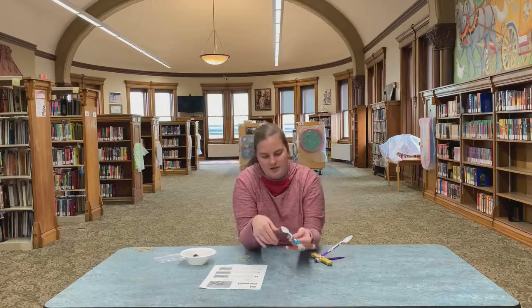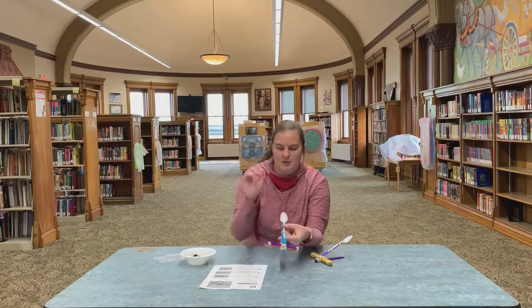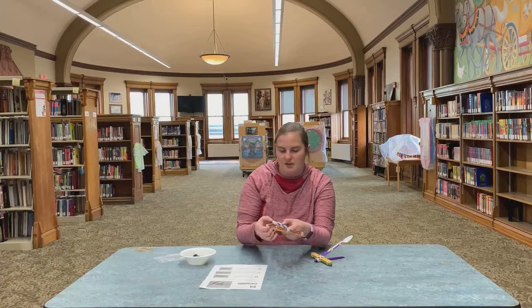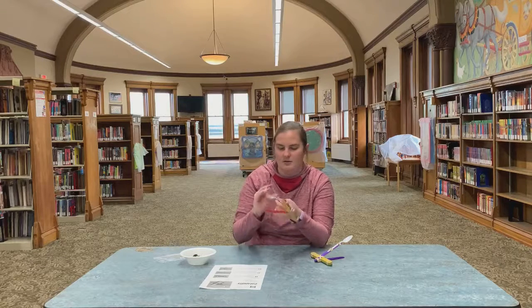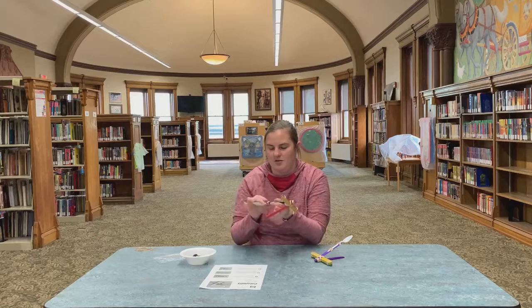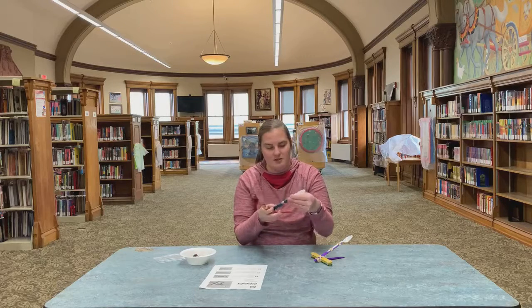Our spoon is still moving around, which means we need to put one more rubber band at the top — at the base of your spoon at the very top of your popsicle stick. I'm going to put it about there, bringing it around, and one more to keep it nice and secure. And voilà! We have a catapult — a beautiful multi-colored catapult!